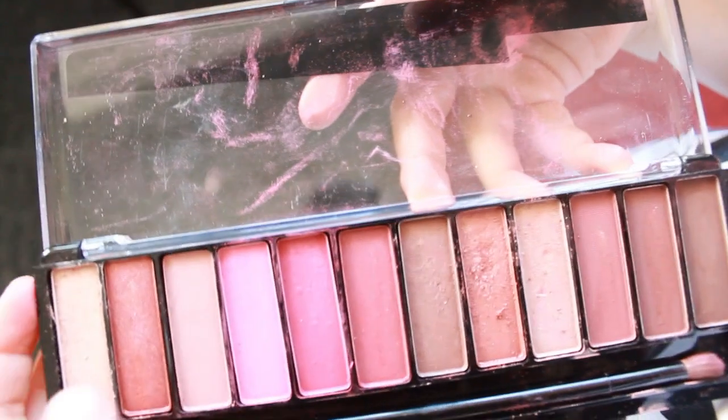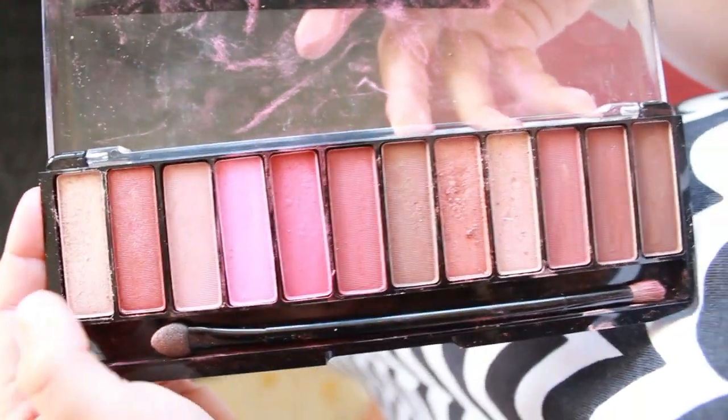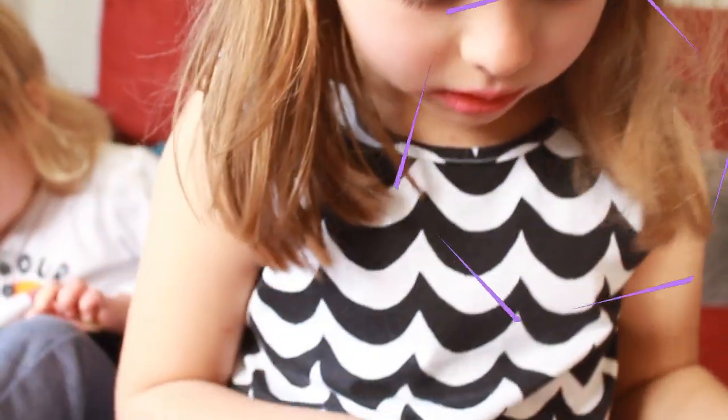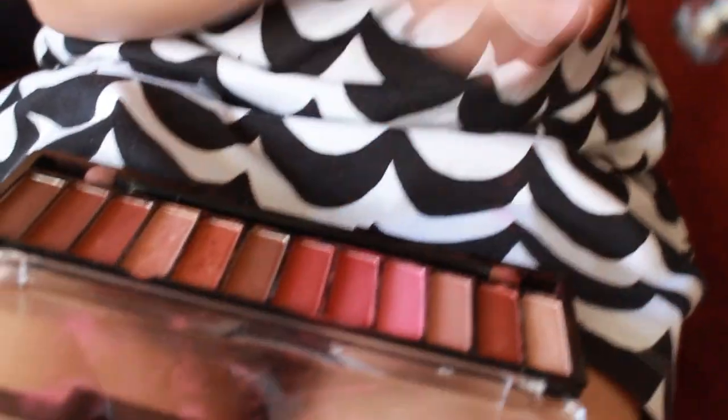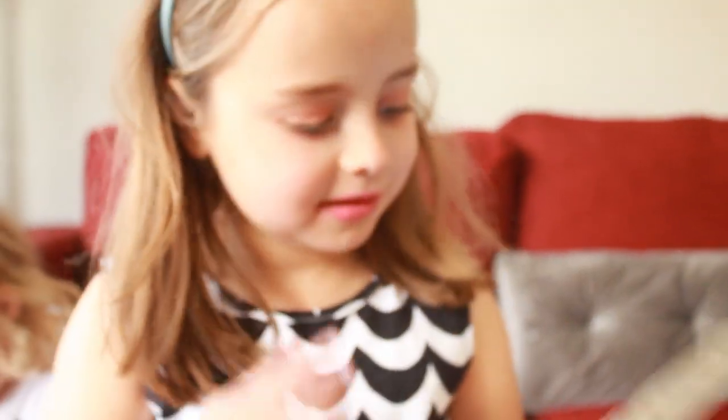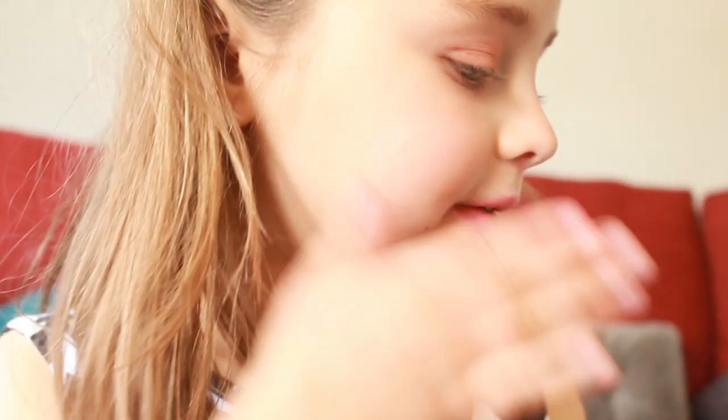And for the cheeks we use just that colour. And then for the whole face we just use that colour. I'm going to use it for the face — I'm just getting this colour and just dabbing it all around my face.